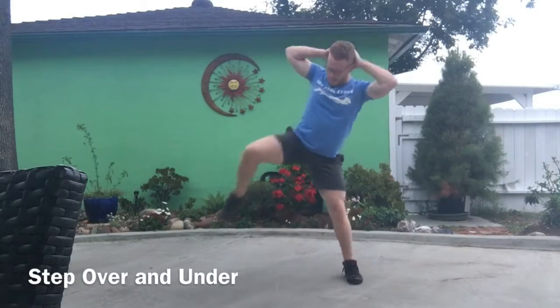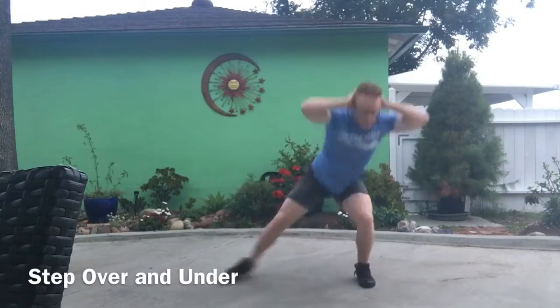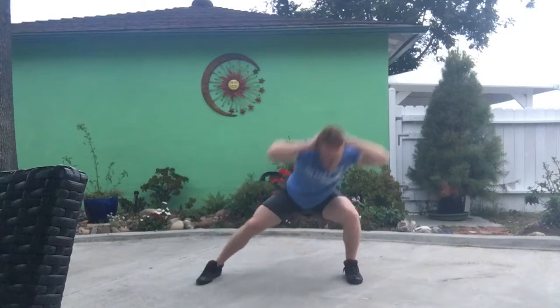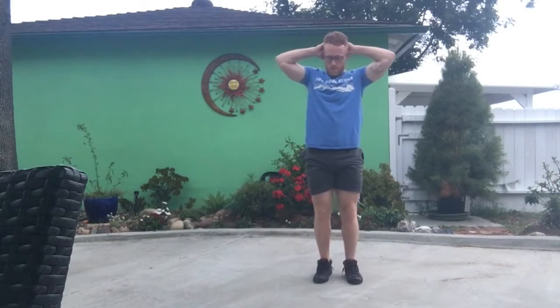Hey guys, it's Robbie with SideQuest Fitness. This is an amazing bodyweight exercise you can use the next time you're on the road or even while you're in the gym to get warmed up. It's called the step over and under.